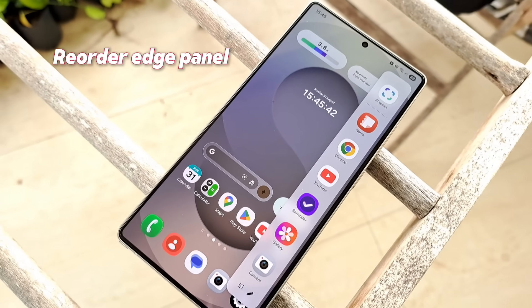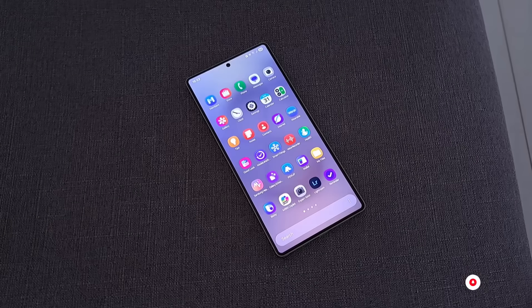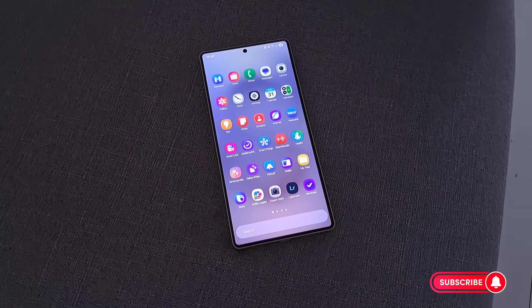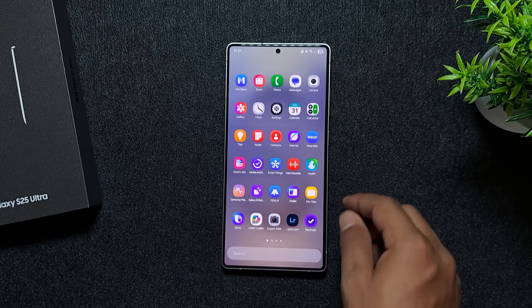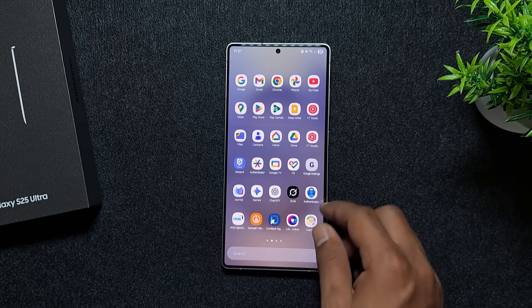Next, reorder your Edge Panel apps so the most important shortcuts are within reach. In the app drawer, you can organize apps into sections and keep the most used ones closer to the bottom corners. And don't forget to hide pre-installed unused apps to keep things clean.